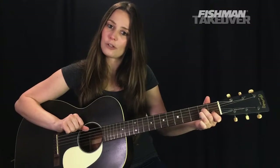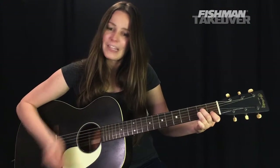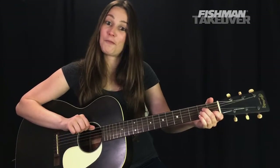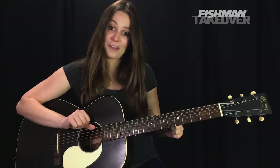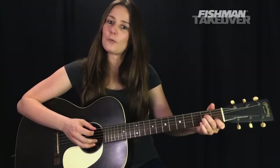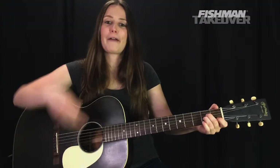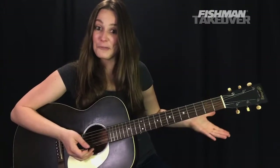Usually we strum from the A string downward for A minor, but with A minor over E, we now include the low E string. Not much of a difference in sound, but we're putting that 5th — the E note — in the bass region of the chord. So A minor over E is essentially A minor where you strum every string.